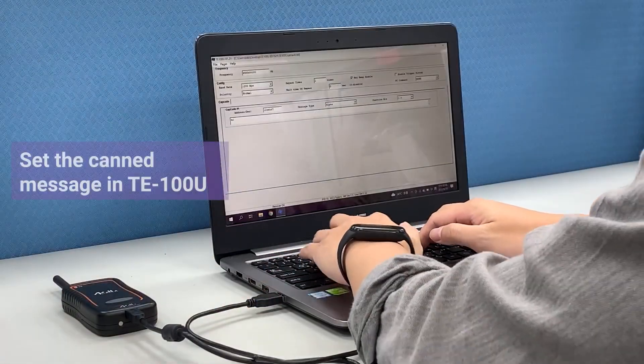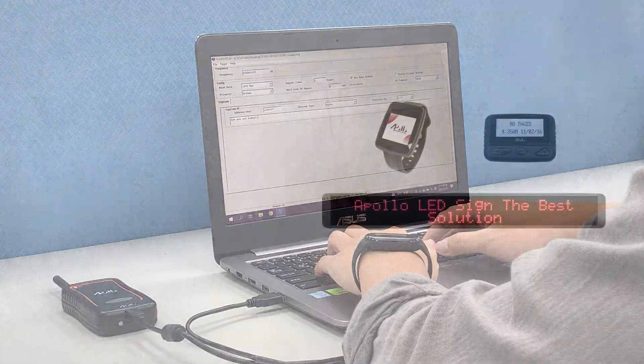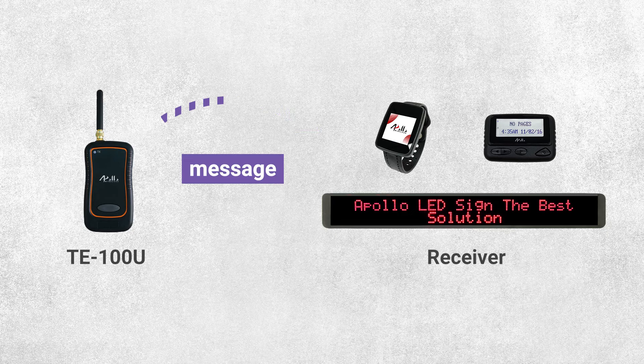Users are able to set up their desired custom messages in the TE100U and then send the messages to a receiver such as a LED display or an alphanumeric pager, depending on your application.